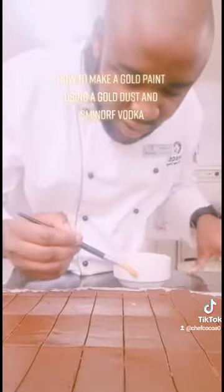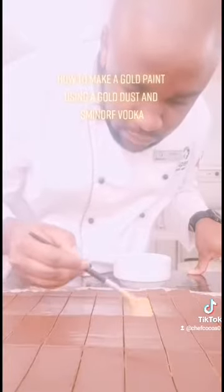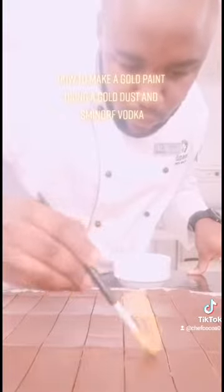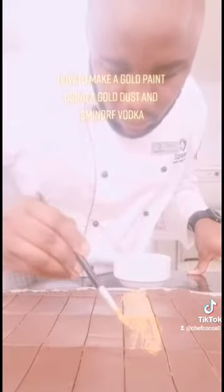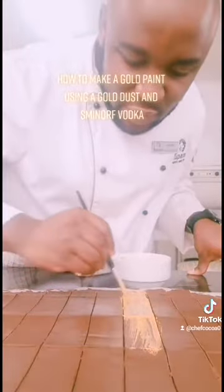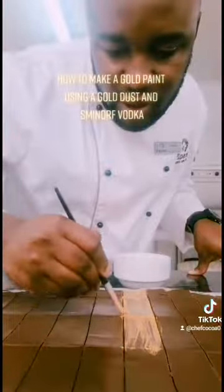Now we are starting to paint. At this stage, you need to make sure you're being gentle. You don't have to be rough because if you are rough, you're going to break your chocolate. So you need to be gentle.